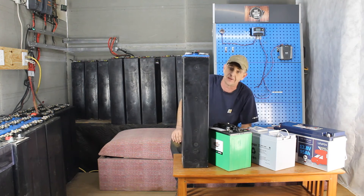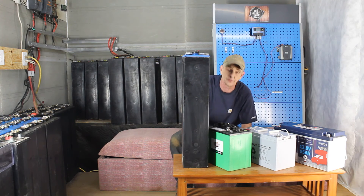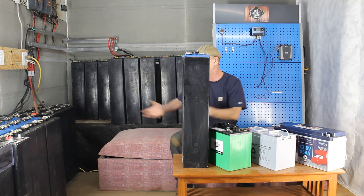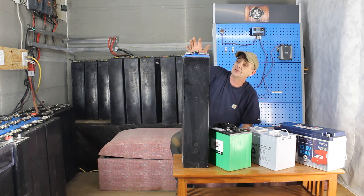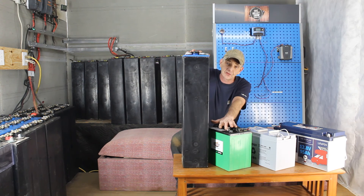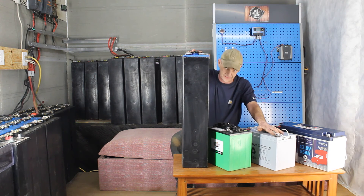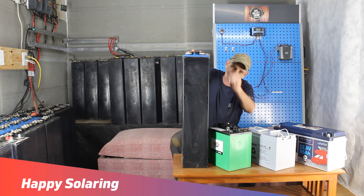Yes, they're heavy — that's why we personally pull them out of the case to work with them. A lot of people don't, because they have the machinery to set and move them around. We pull them out so we can move them, refurbish them, and do what we need to do. I wanted you guys to see the difference between an IFLA cell, a 6 volt GC2 deep cycle, a sealed AGM deep cycle, and a LiFePO4 — there's absolutely no comparison whatsoever. Happy solaring, guys!